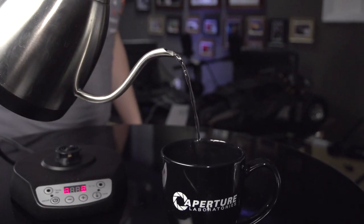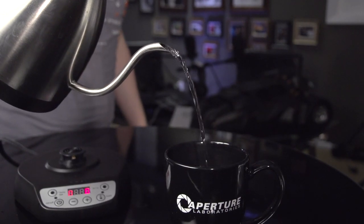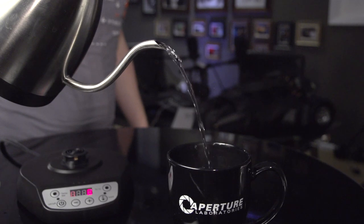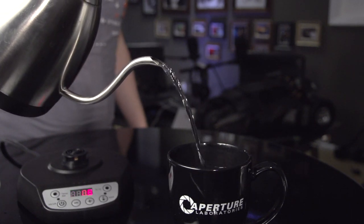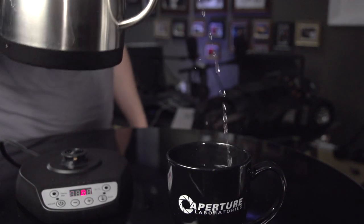It's not an inexpensive kettle compared to single-temperature electric kettles, which range from $20 to $50. This is a little bit more expensive, about $85 retail. But if you are serious about coffee, then it's worth every penny. Again, it's the Bonavita one-liter variable temperature electric kettle — about $90. I like it a lot.